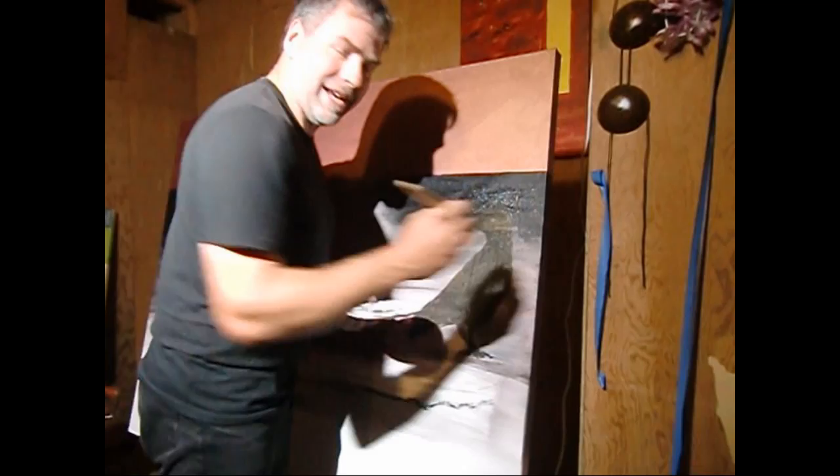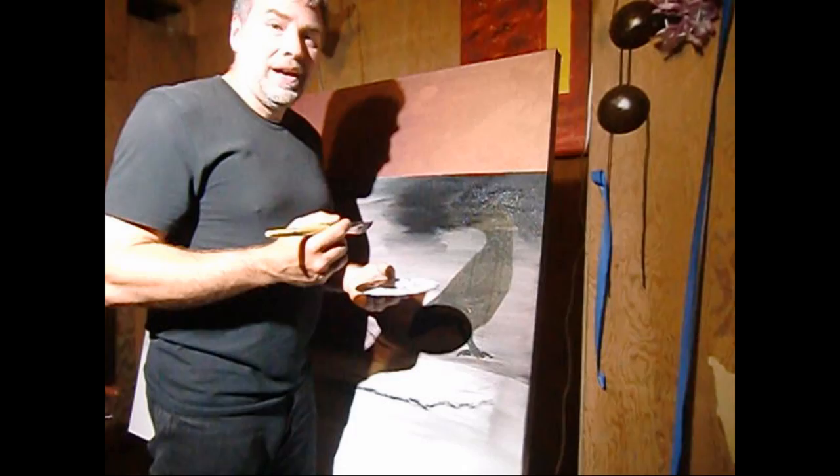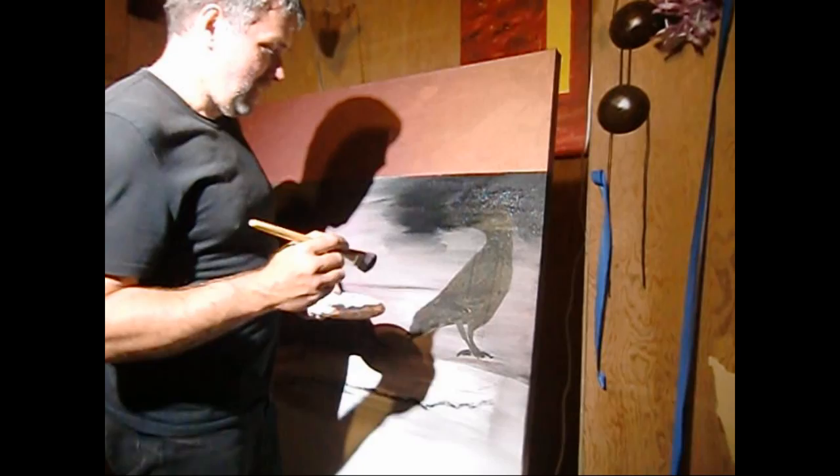Maybe we'll do a second one and see what this looks like when it dries and what I can do with it. Anyway, as always, thank you very much for being my patrons, all 12 of you. This will be random video number seven.